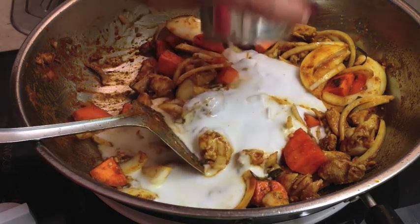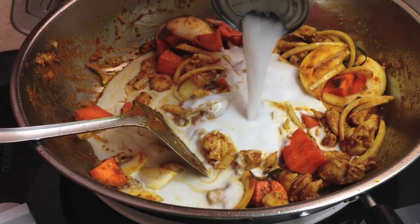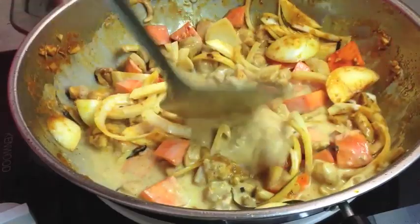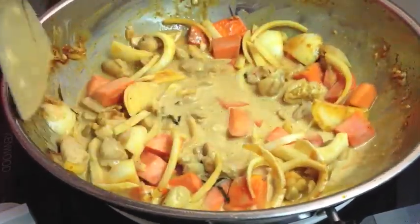We're going to send in our coconut milk — a whole can of that. I'm actually going to rinse that can out with some water to get the residue out. Give that a stir around, and we can have a little gentle simmer until the chicken is cooked and the sweet potato is tender.